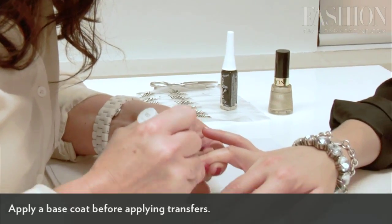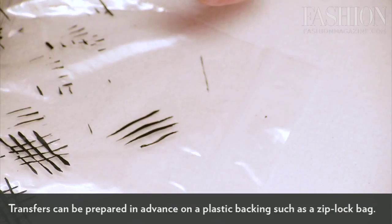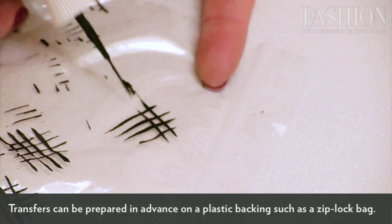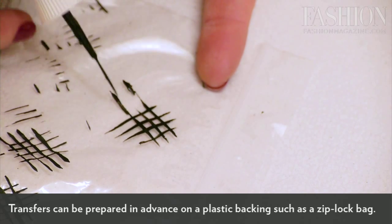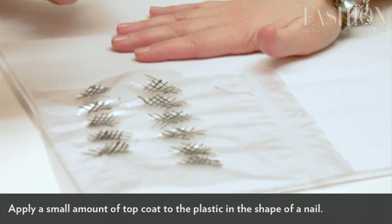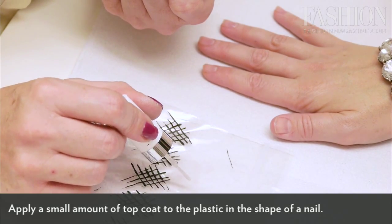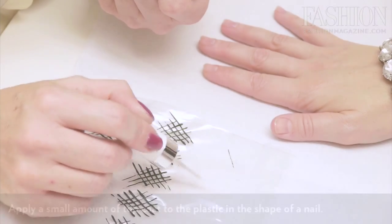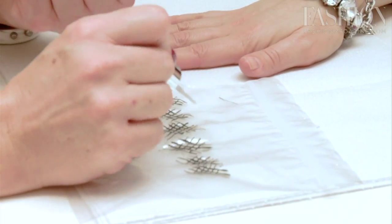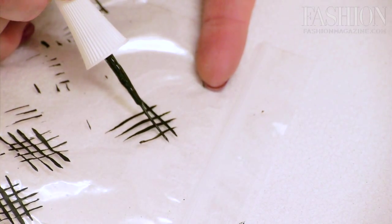Like you would with any manicure, you need to start with a base coat. These are the transfers that have been prepared ahead of time. It usually takes about 12 to 24 hours to let them dry overnight. How this is done is you apply a bit of topcoat in the shape of a nail, with a little lip at the end so that when it dries you have something to peel it off with. You let that dry for about 20 minutes, then you can do whatever design you'd like over top of it.